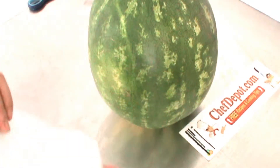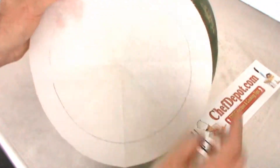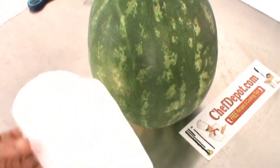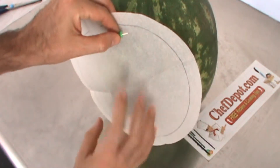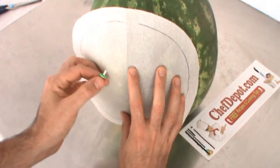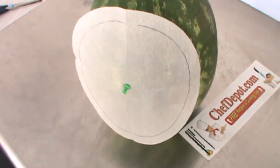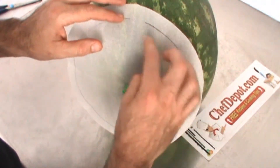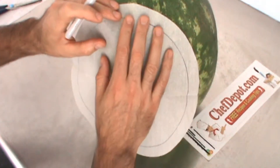There you go — I've actually got two circles. There's the first circle and a second circle. This is what I want to do on the melon, but this is a little big so I'll trim a little more off. Now you have to decide where you're gonna put your template on the melon. I'm gonna use a thumbtack — that's going to be the center of my project right there. I'll draw a line all the way around.